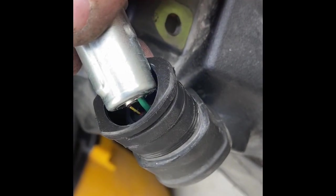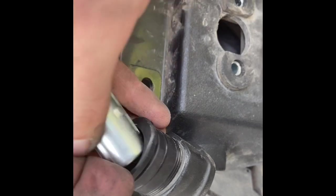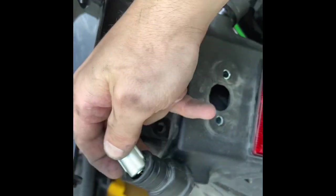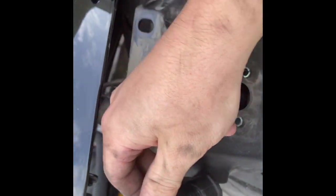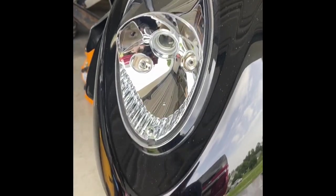On the other side too, you'll see orange - I'm sorry - yellow and black is ground, green is power. So what I'm going to do now is actually cut the wire as close as I can to this socket, just leaving a little bit in case I would for some reason ever want to reconnect. Cut those so I can actually pull the wires through and take this piece off.